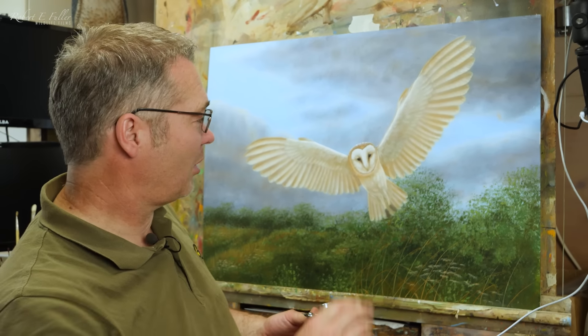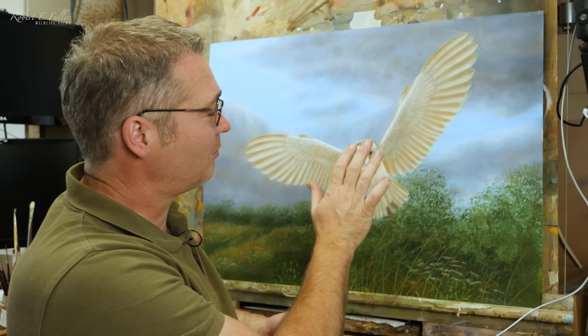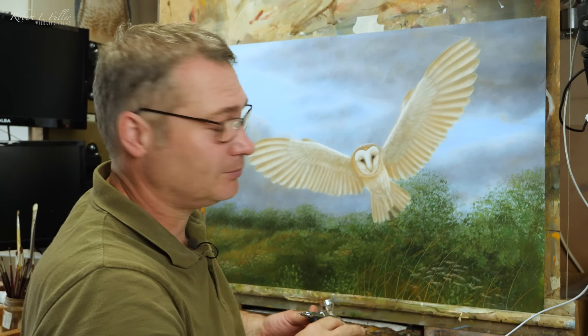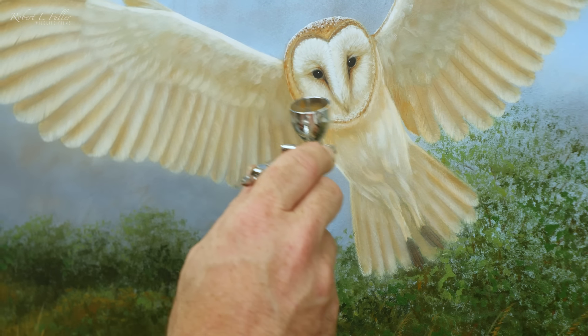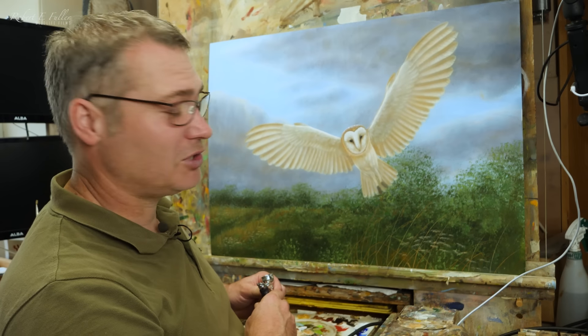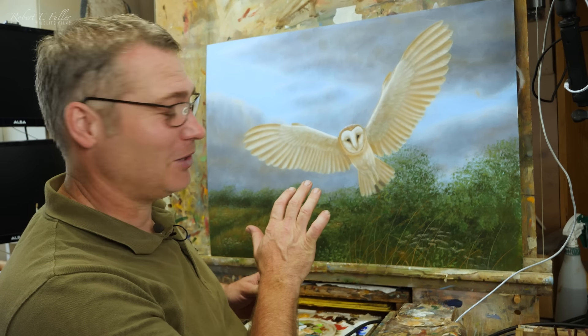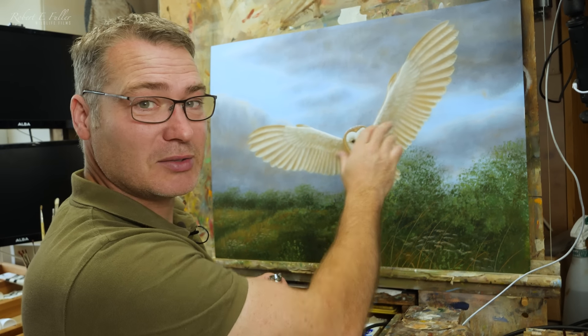I'm just using the airbrush to give these feathers a really soft approach, just knocking back some of those brushstrokes that are a bit prominent. I'm putting really fine layers of paint on with the airbrush — sometimes you can barely see it going on, but it is definitely making a difference, bringing more color into these wings.